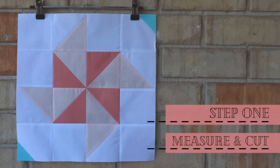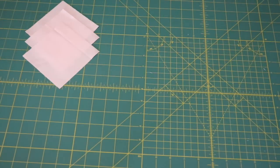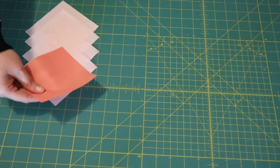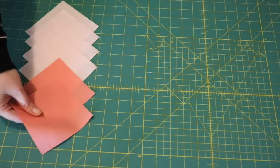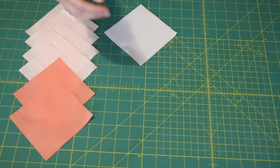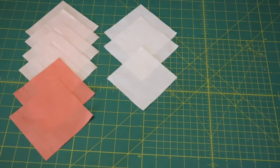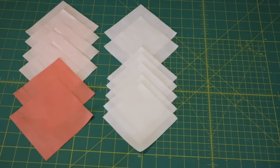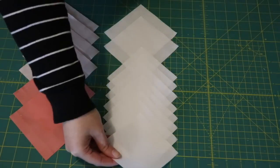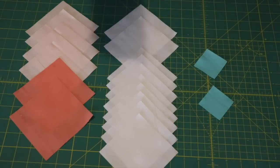To make this block you'll need to cut four four-and-a-half inch squares from a light pink solid fabric, two four-and-a-half inch squares from a dark pink solid fabric, another two four-and-a-half inch squares from a white solid fabric, eight four inch squares from white as well, and then cut two two inch squares from a light blue solid fabric.